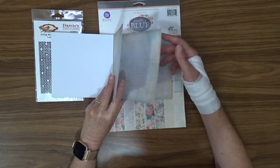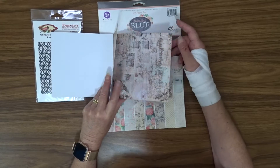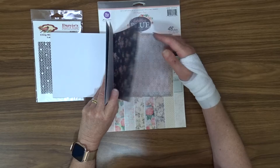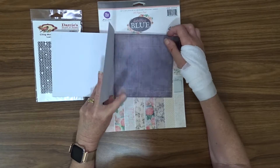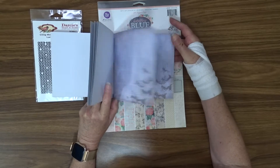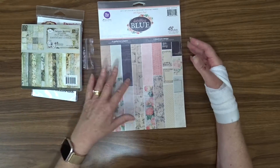Look at that one — great background paper. That one's a bit dark for my liking, but you only get one paper in the whole pack that I'm not that keen on. That's pretty good value. So that is Nature's Garden by Prima — lovely paper.